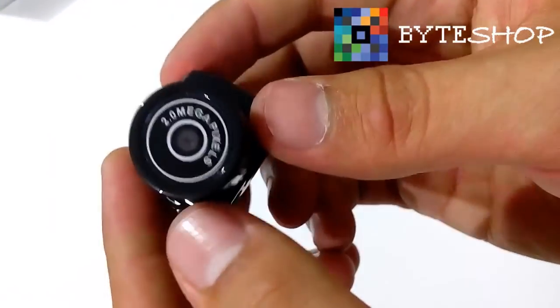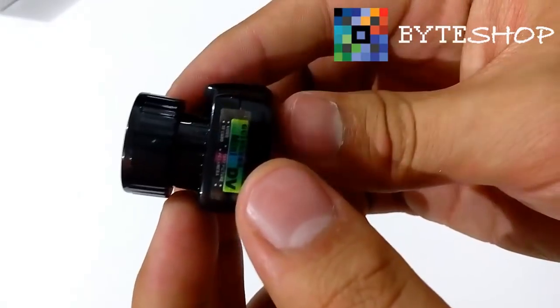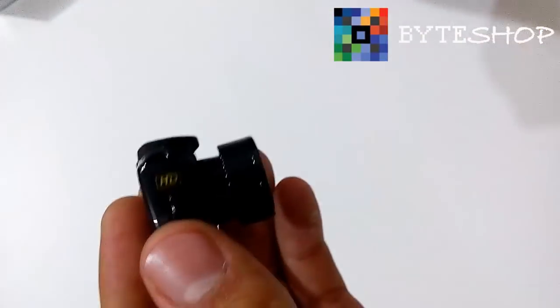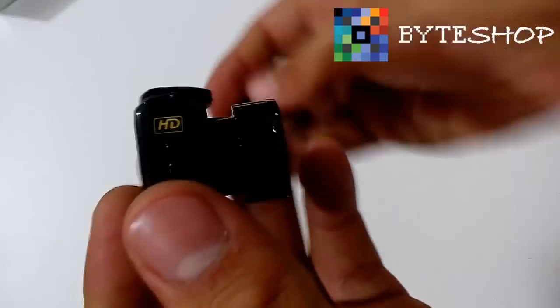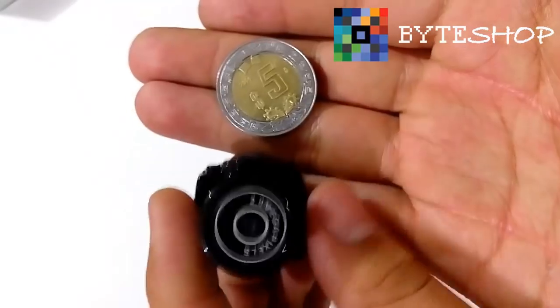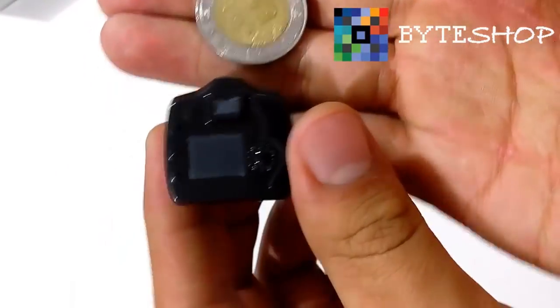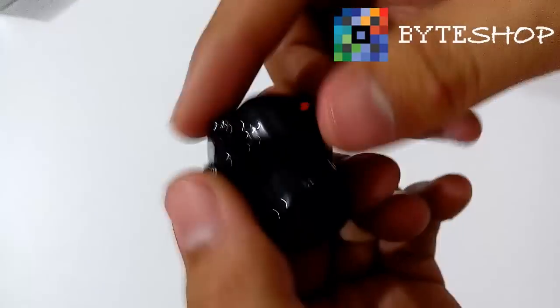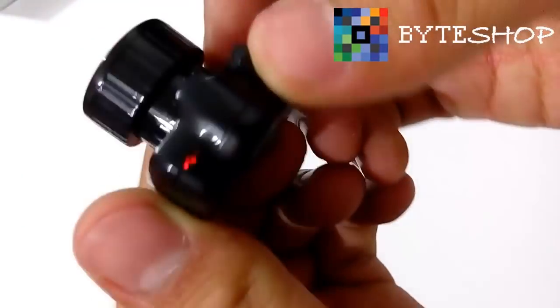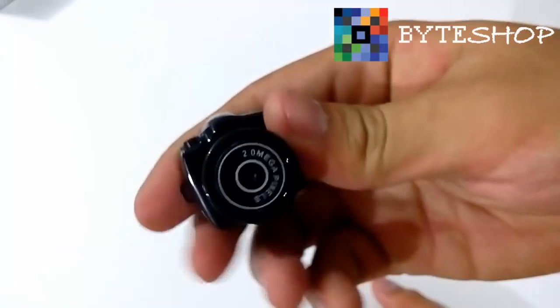Eso es básicamente lo que puede hacer esta cámara, la más pequeña del mundo. Vamos a compararla con una moneda de 5 pesos — es muy pequeñita. Esperamos tu compra en BuyShop. Te recomiendo que te suscribas ya que vamos a estar regalando productos. Danos un like y nos vemos a la próxima. ¡Hasta luego amigos!